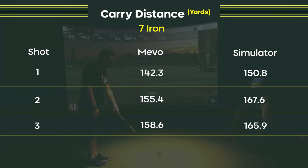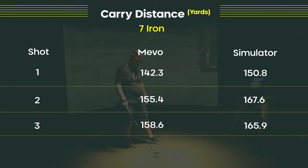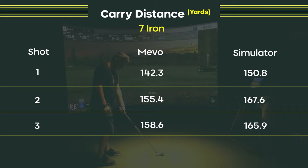To recap: with the 7-iron, the Mevo on average was off by about 9.3 yards — one shot off by 8.5, one by 7.3, and one by 12.2. Being less than 10 yards off isn't that great, to be quite honest — it should be less than five yards. The R10, on average, was off by about 5.2 yards: one at 5.4, one at 5.5, and one at 4.8.